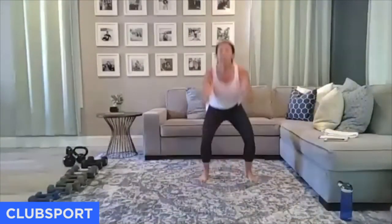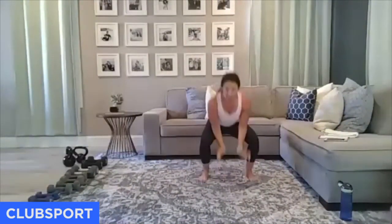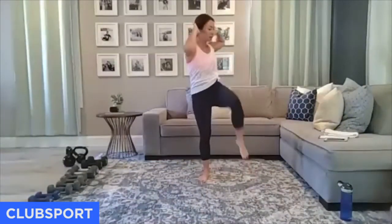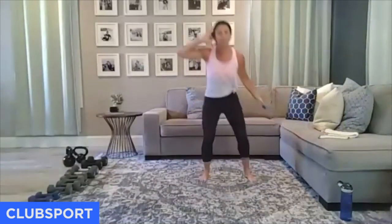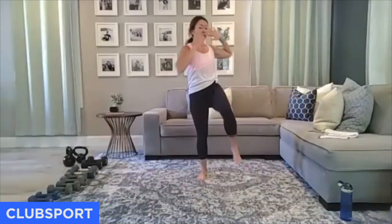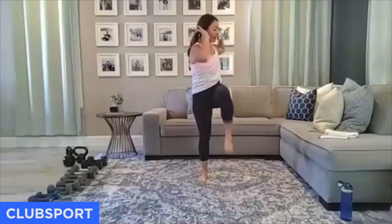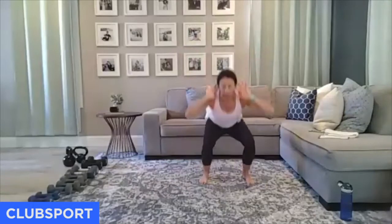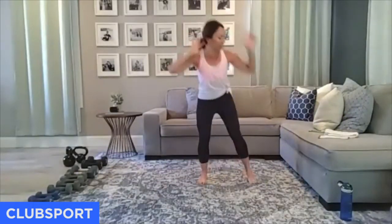Let's add an oblique twist — squat, then knee to opposite elbow. As you come across, breathe out and exhale. Every 30 seconds I'm switching it up on you. Moving with purpose, not with too much speed yet. We're still waking up, still warming up.